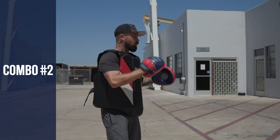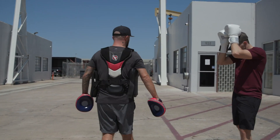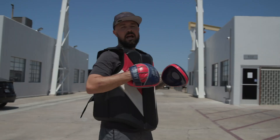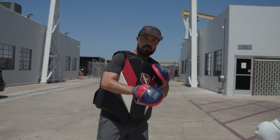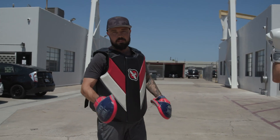Combination two is: one, two, roll, two, three, two, skip towards your lead leg, four to the body, six upstairs. This is a combination that went viral. It's a one, two, three, slip forward, three to the body, three to the body, roll underneath, two. Watch Tommy rip it a couple of times, then we'll break it down.